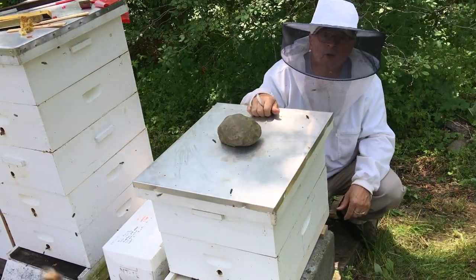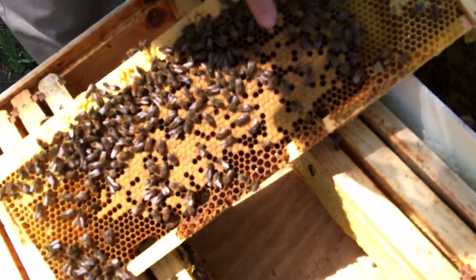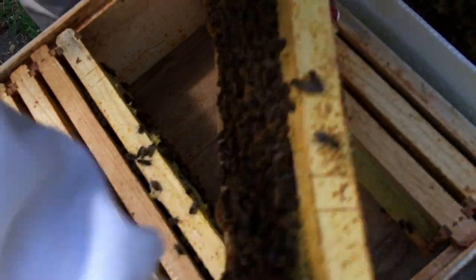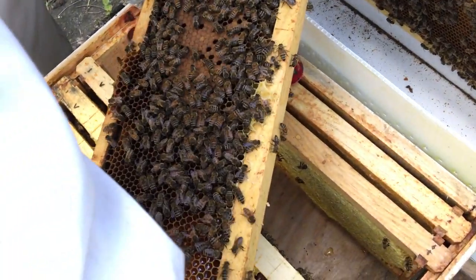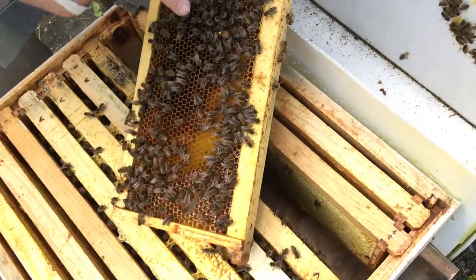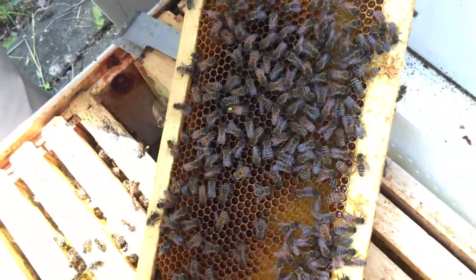Now we're going to do hive number two. Let's take a closer look — this is a neat pattern. That's what the bees do when they build their brood: brood goes inside and then they put honey and nectar around the outside — it's kind of like a half-moon shape. You can see all the brood down in there, and honey on the outside, so when they need to feed they can go right outside and get their honey. I don't see a queen anywhere, but Eric assures me there's a queen in there. There she is right here — see her crawling around. Okay, close her up.